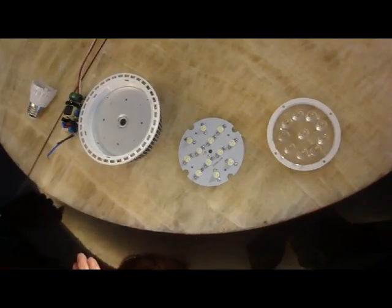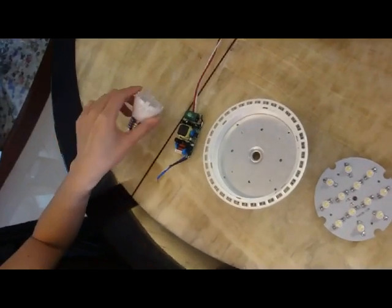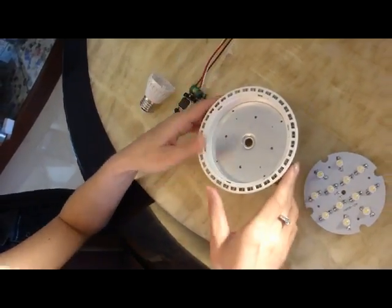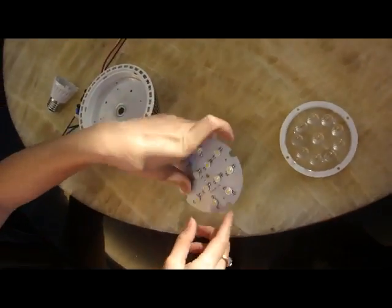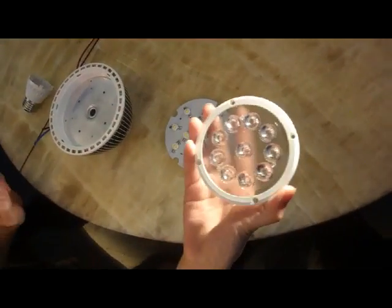We have five components for the PAR38. One of them is the base, the other one is the driver, and the driver goes into the housing. Then we have the PCB board with the diodes and the lens to cover it.